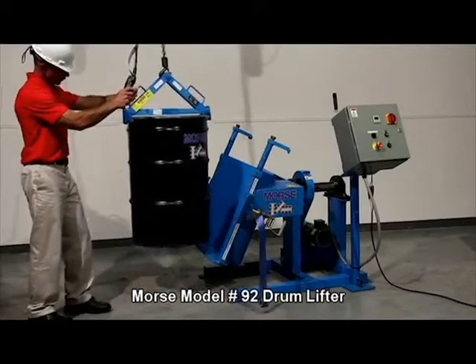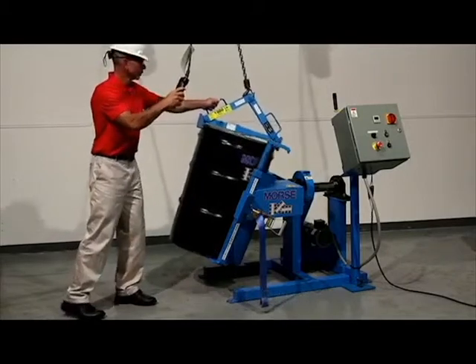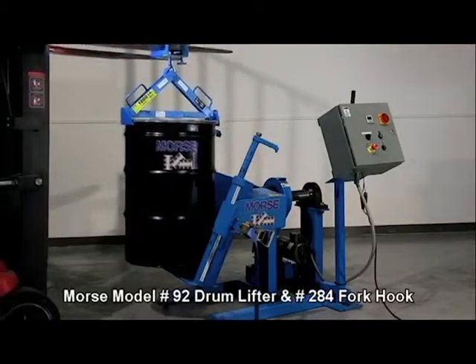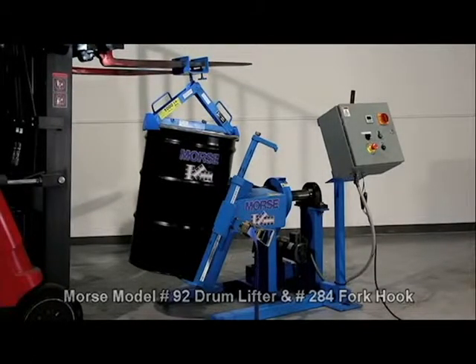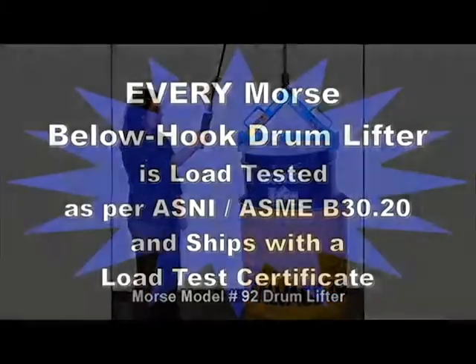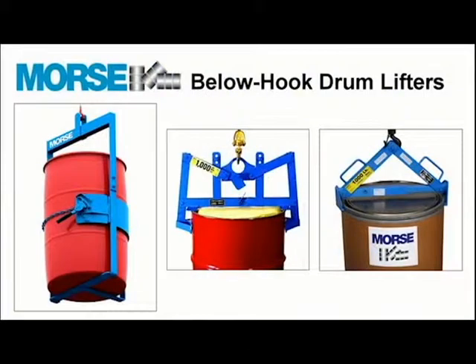We recommend Model 92 to lift and place an upright drum into a Morse drum tumbler with your hoist or crane. You can also use it with Model 284 fork hook to lift and move a drum with your forklift. Lift adjacent drums or even a drum inside an overpack. Each and every Morse below-hook drum lifter is load tested at the factory as per ANSI standard B30.20 and ships with a load test certificate.